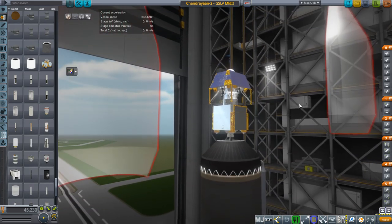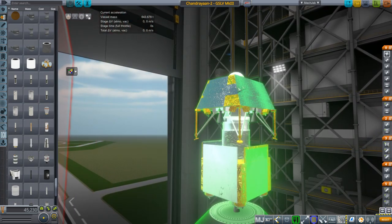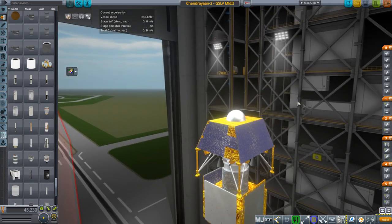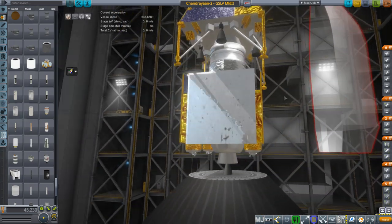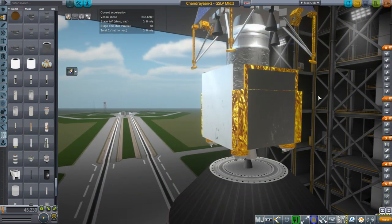Of course, today unfortunately the lander did not successfully land on the surface of the moon — at least we think it did not. Communication was lost, and that was the official word. The orbiter, though, is in orbit around the moon.